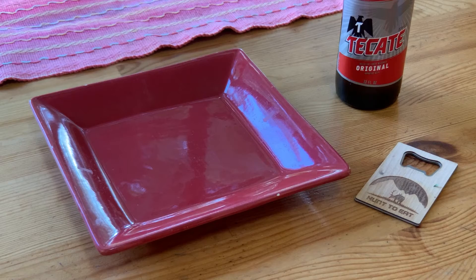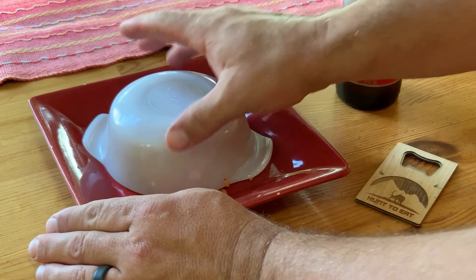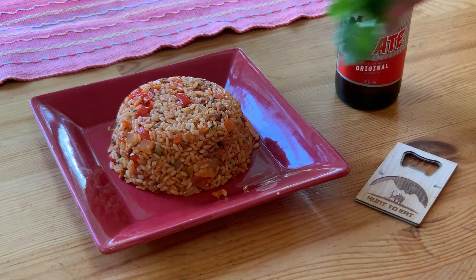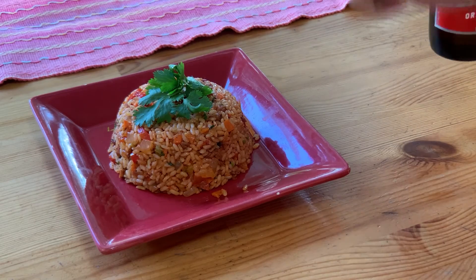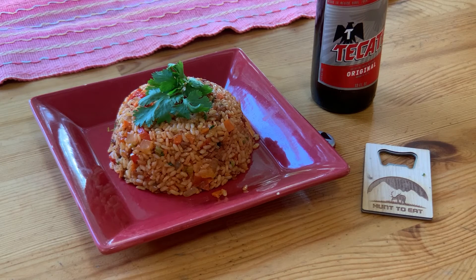To keep this truly authentic there is one more step: packing this into a bowl, flipping it over, and serving it legit Costa Rican style. Top it off with a garnish of cilantro and a cold Tecate. In full disclosure, I did look for Imperial — the true beer of Costa Rica — but thanks to COVID and shut-down borders, none was to be had. Besides, I drank plenty of Tecate when I was in Costa Rica, so this is good enough for me. This has been Michael Cravens with Hunt to Eats Community Kitchen.